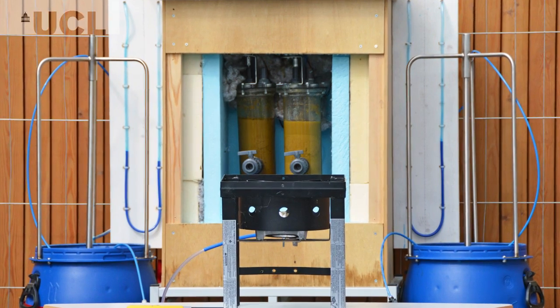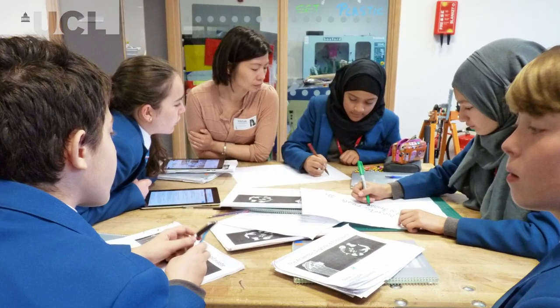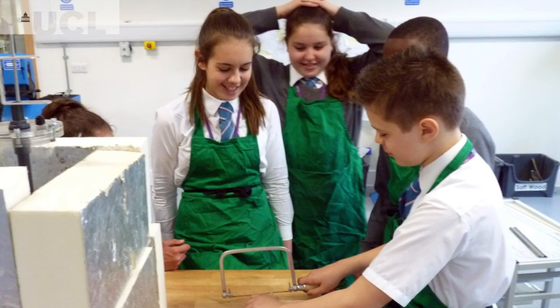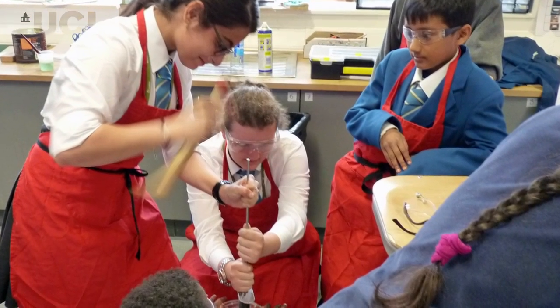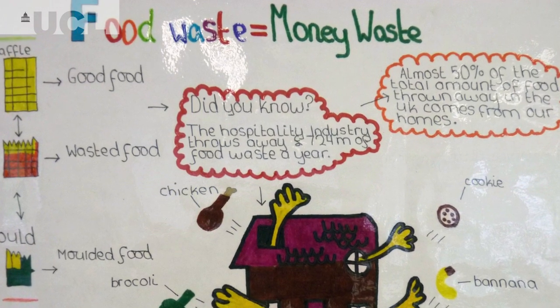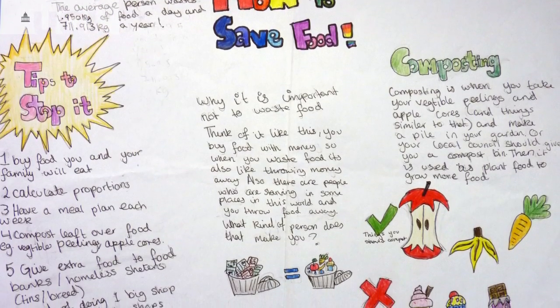I enjoyed learning about the anaerobic food digester, like how it stores all the food and breaks it down because I never knew that before. What I enjoyed most about the programme was actually making the digesters — like the boxes and the actual digesters themselves — and learning how we can produce food waste in our school and in our homes and helping the community reduce food waste as well.